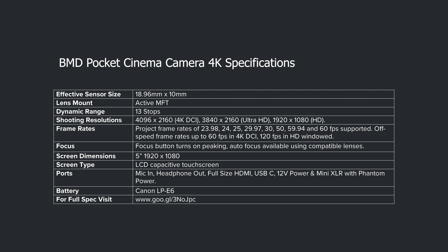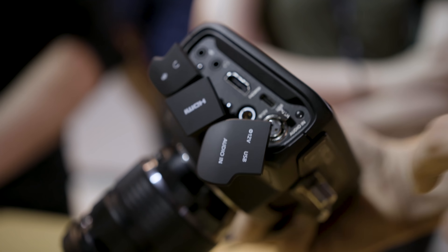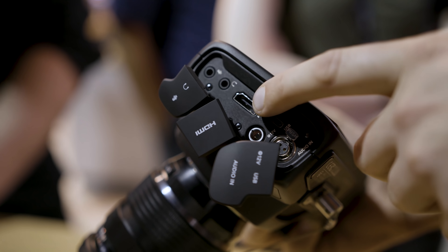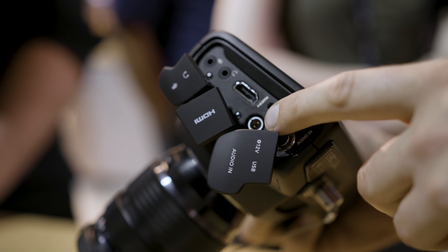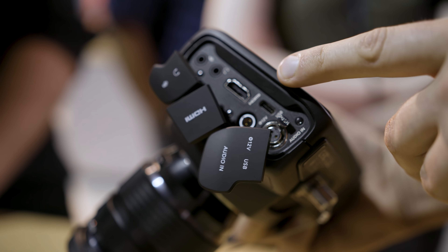You've probably already seen the tech specs online, so what I want to focus on is how it lays in the market, how it compares to the competitors, and why this could be a very interesting camera for the solo shooter producer. Starting off with the ports, you've got many welcomed additions: a mini XLR with phantom power and a full-size HDMI.